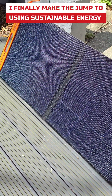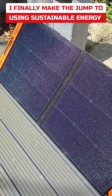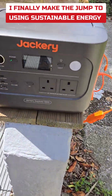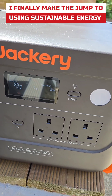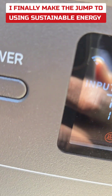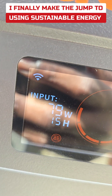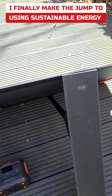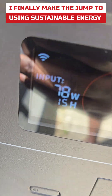I'm just taking little steps into sustainable energy. These are 100-watt solar panels and I am charging this 1-kilowatt power station. There's so much reflection so it's only putting in about 18 watts — it will take 15 hours to charge with just this solar panel. I have an extra solar panel that's 40 watts and I'm gonna add that to see how it fares.